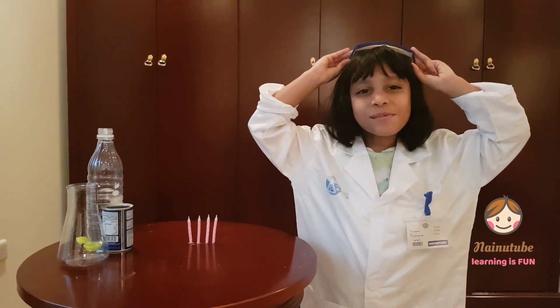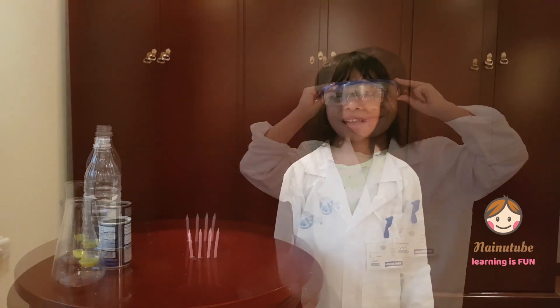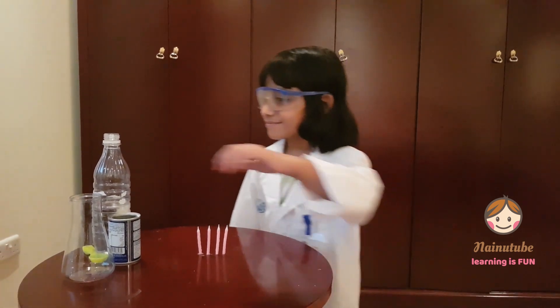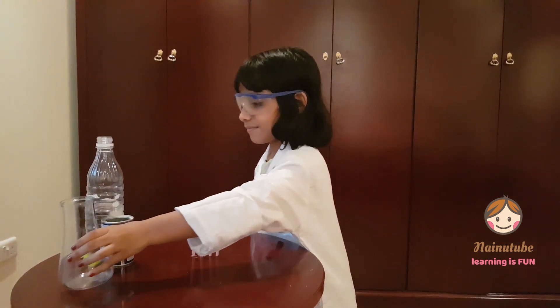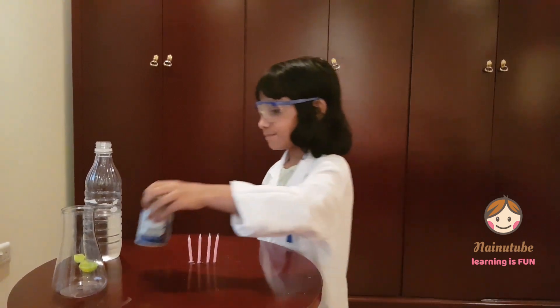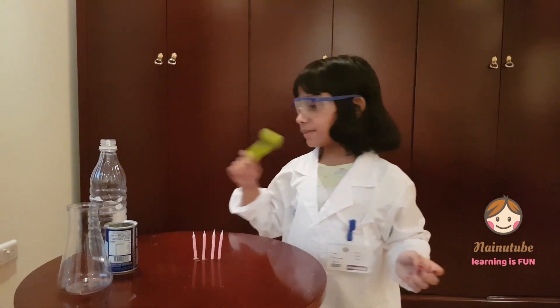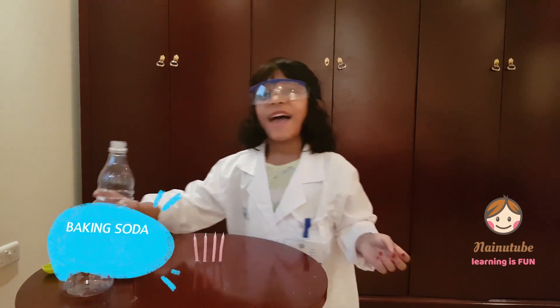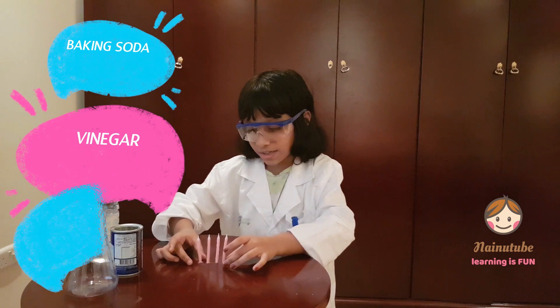Let's start with our little scientist experiment. The things we need are a jar or a bottle, some baking soda, a spoon, and some vinegar. You will also need some candles.